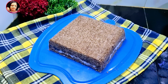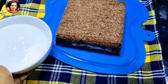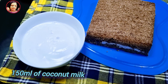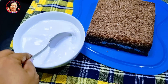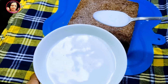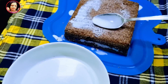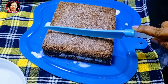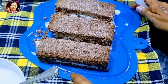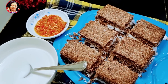We use the fish to make the fish. When we cut the fish, we cut it. This is how we cook the rice. We cook the rice. If you have any questions about the rice, you can use the rice.